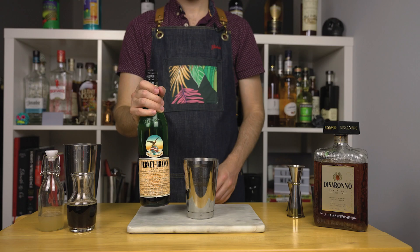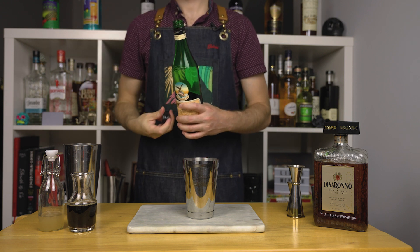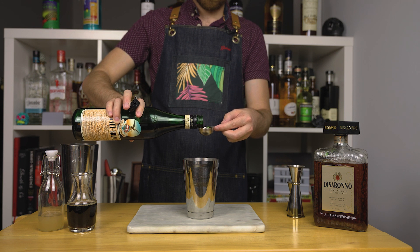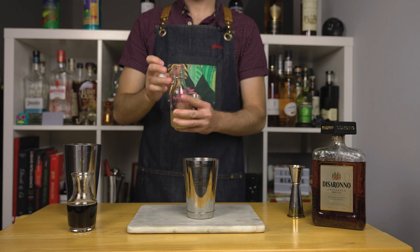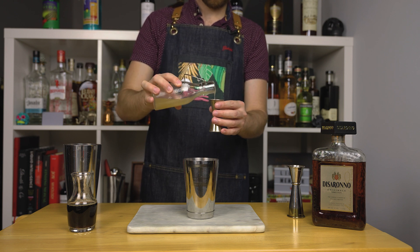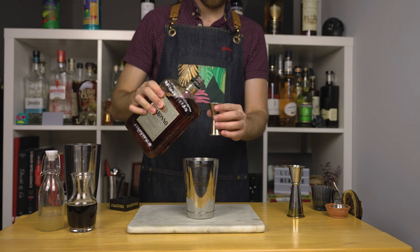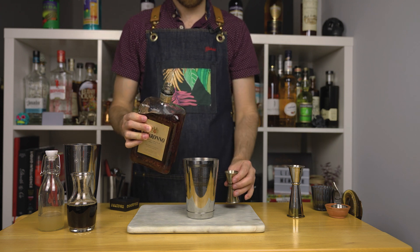This third drink is for you folks who are starting to fall asleep watching this long video. First let's add some amaro — this is optional, but if you have it I highly encourage you to give it a shot. Add a teaspoon or 5 ml of Fernet-Branca. Then add a quarter ounce or 7.5 ml of housemade orgeat — this is an almond syrup. If you can't make it at home there's a great alternative you can buy on Amazon; I'll leave the affiliate link below. As for amaretto, add one ounce or 30 ml of Disaronno, then also add one ounce or 30 ml of chilled espresso.